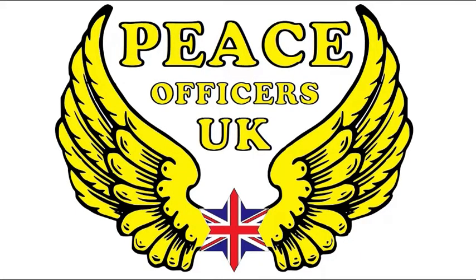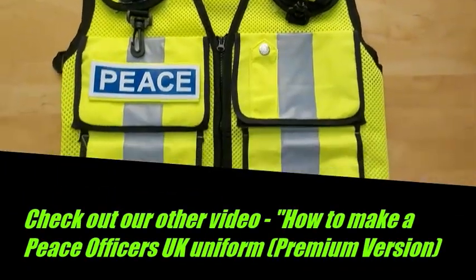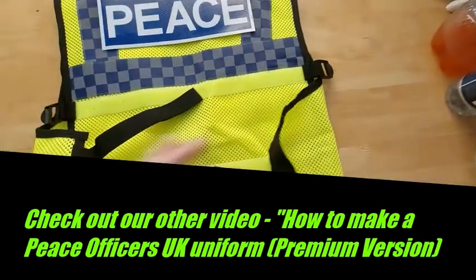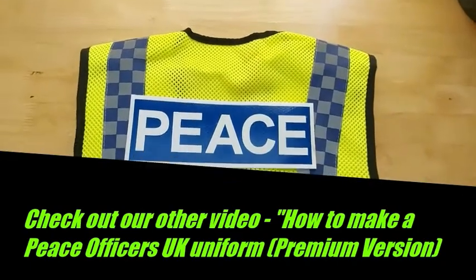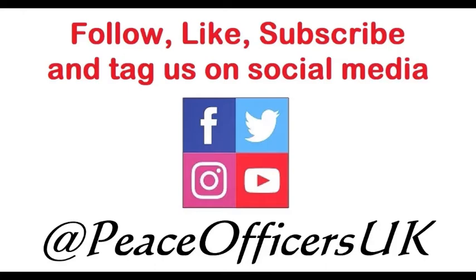So that's how to make a Peace Officers UK uniform budget version — hope you enjoyed this video. If you want to make a premium version, check out our other video: how to make a Peace Officers UK uniform premium version. Thank you for watching — follow, like, subscribe and tag us on social media on Facebook, Twitter, Instagram and YouTube at Peace Officers UK.